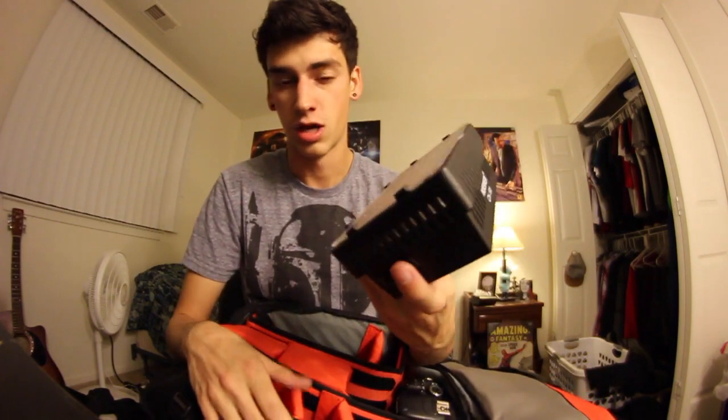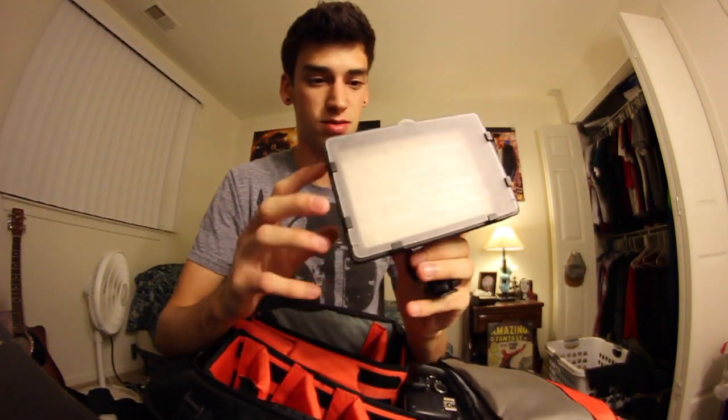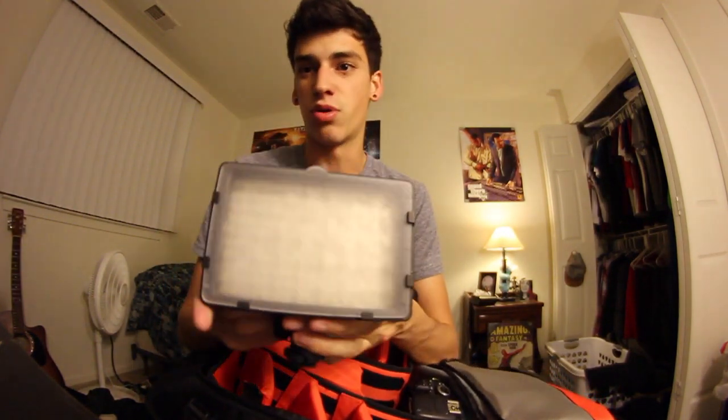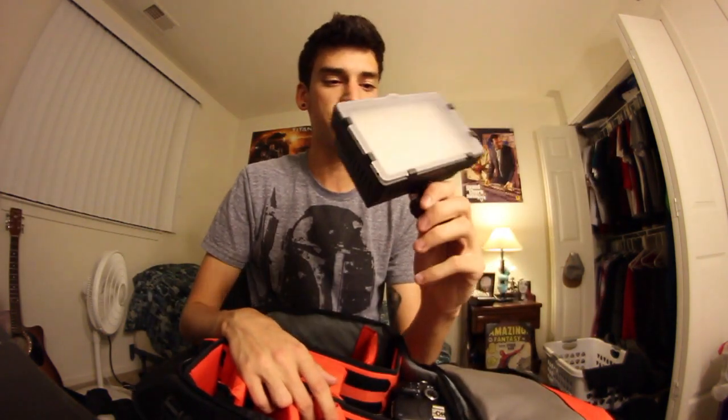Right here is a light — the brand is Neewer. It is the brightest light in existence. It will blind you — you can't see anything but a white rectangle right now. It's a perfect light. I actually really enjoy night skating, so whenever I go night skating I bring this and it lights up everything.